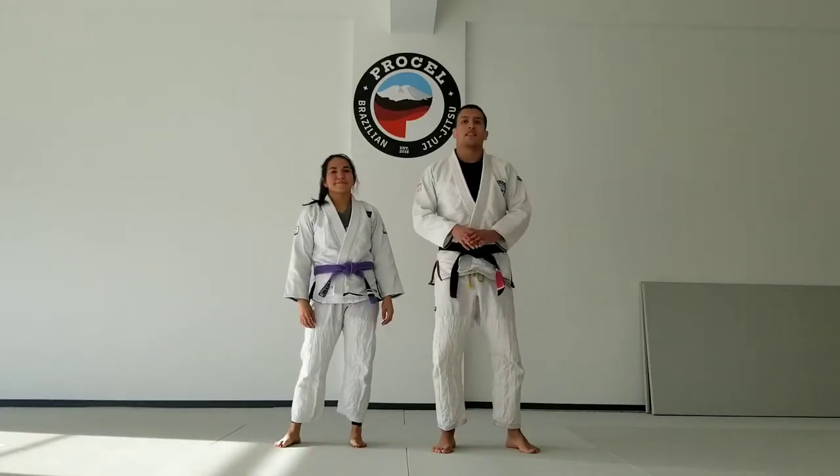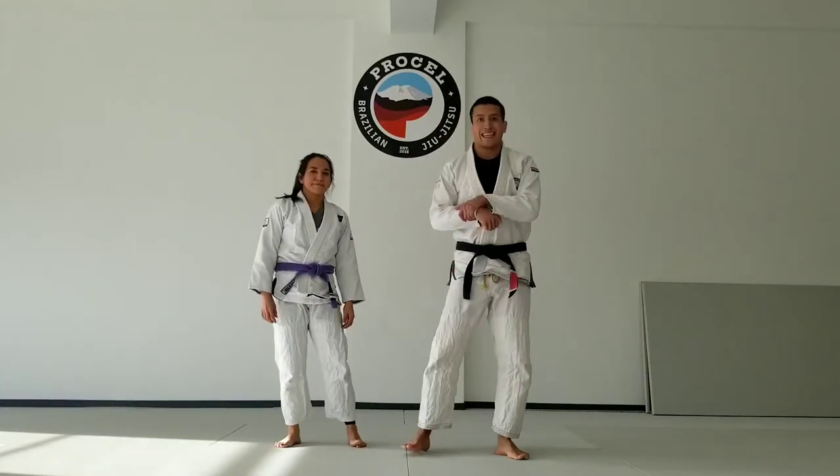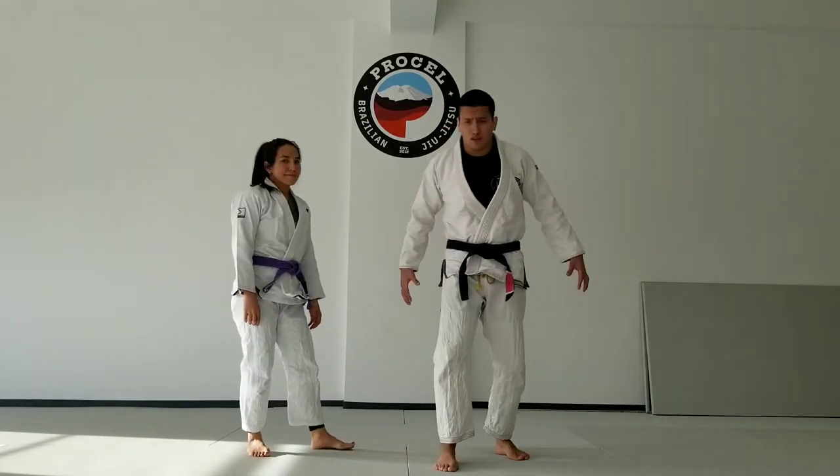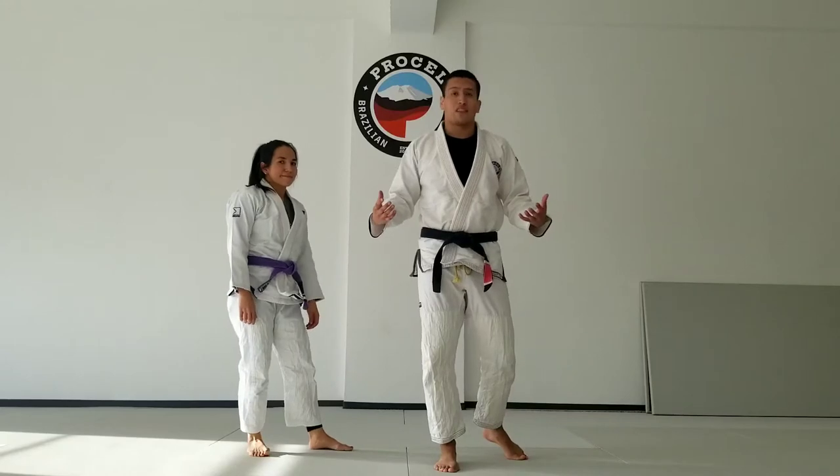Hey guys, we're going to work on some standing self-defense. We're going to go over how to play guillotine from the feet. The scenario we're going to be going over is if someone is trying to bone rush you, doing a very sloppy variation of a takedown.